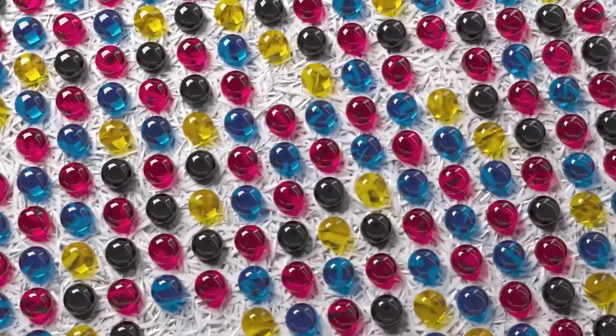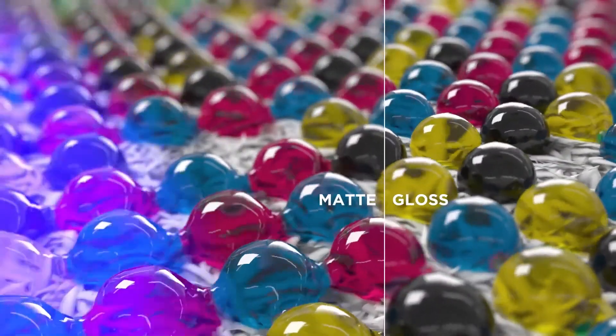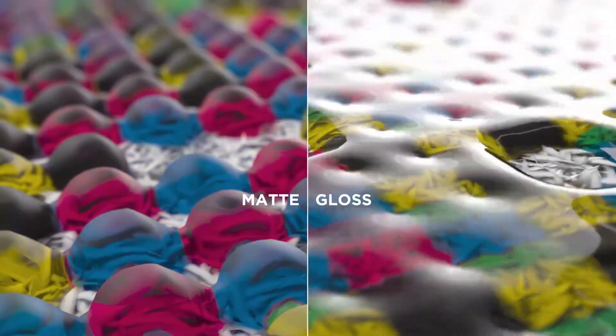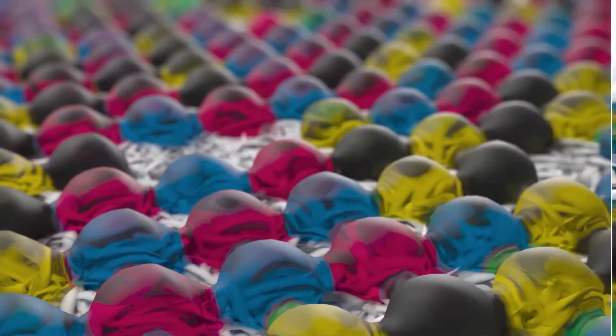For a glossy finish, droplets are given a little more time to settle into a smooth, even layer. We can now even combine the two curing processes in a one-step process to enable you to print applications with both mixed matte and gloss finishes in one print.